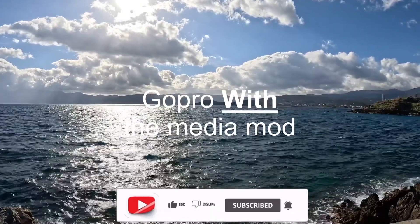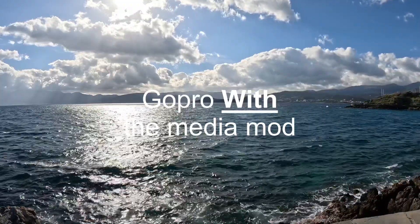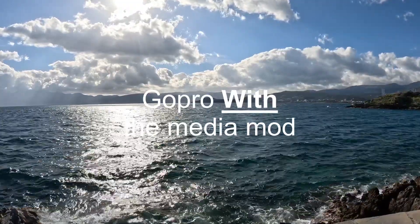Testing 1, 2, 3. Testing 1, 2, 3. This is an audio test against the wind with the GoPro Media Mod. What do you think of the sound quality?